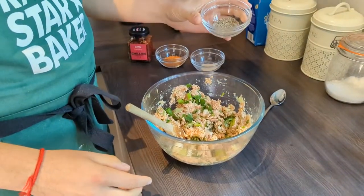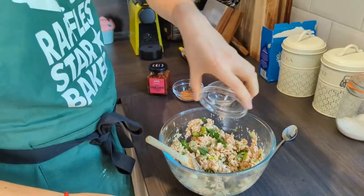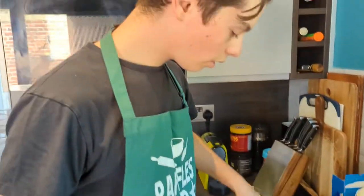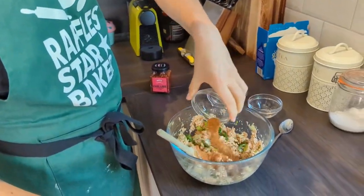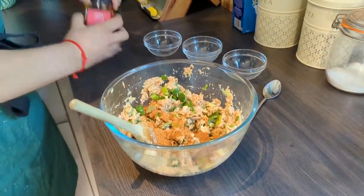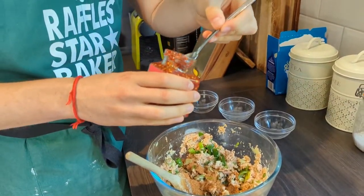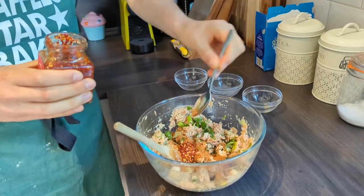And then for seasonings, we're going to go in with a tablespoon of salt and pepper, freshly ground of course. A tablespoon of garlic powder. A tablespoon of all-purpose seasoning — I'm actually using paprika here. And then one teaspoon of your favorite chili paste of some sort.